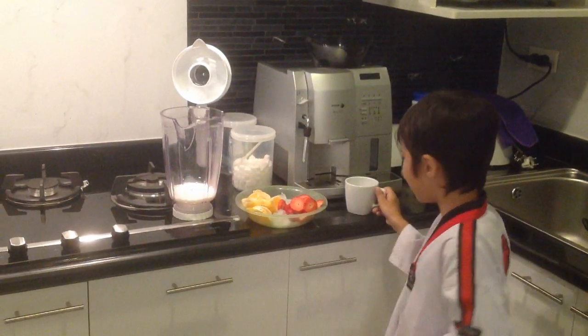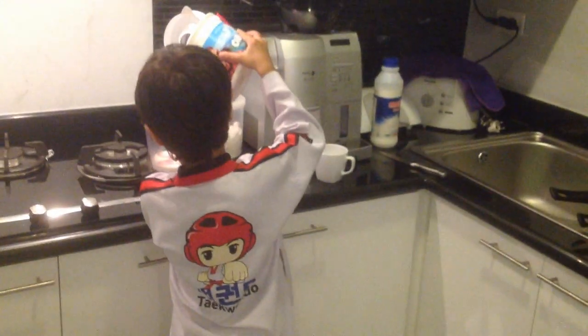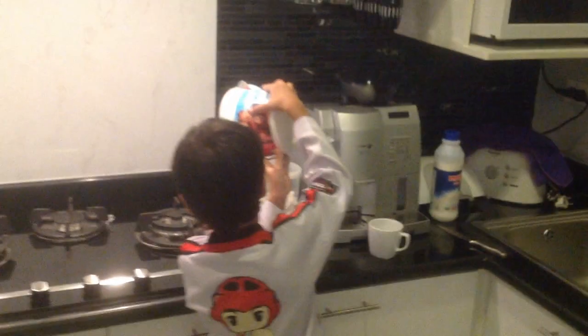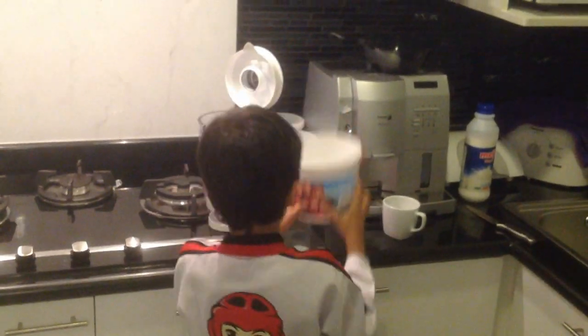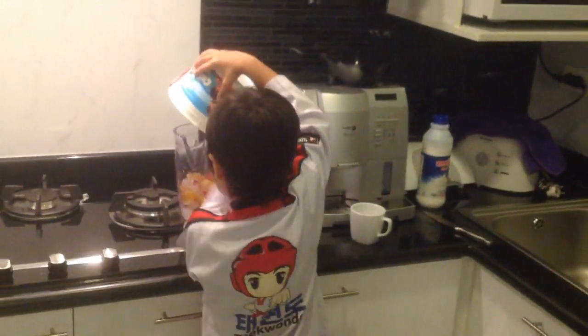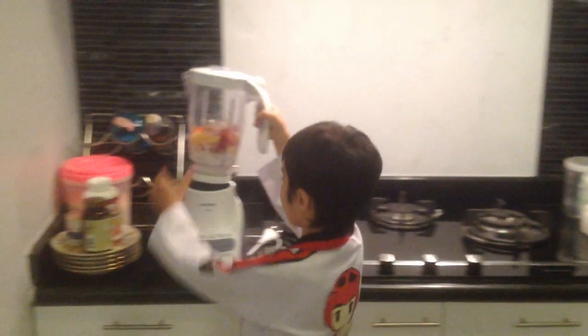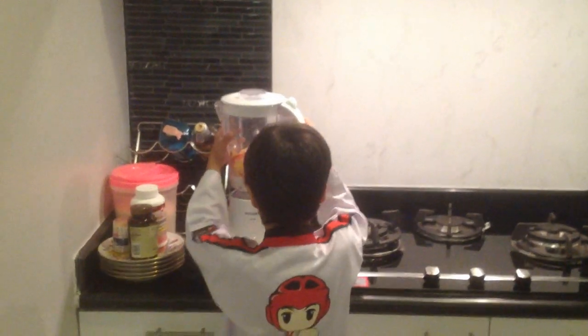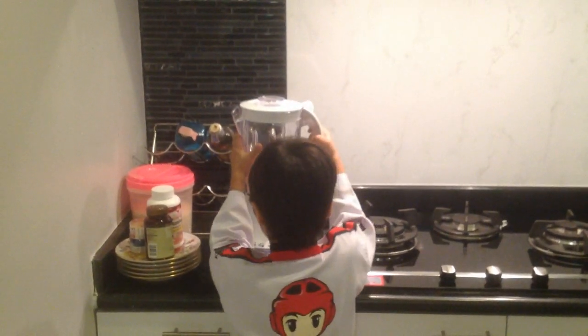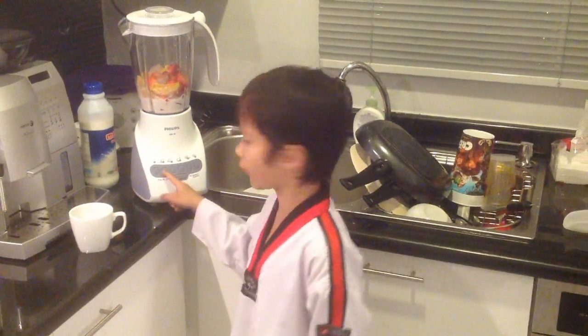Like that. Then we put the strawberries. You close the blender. Then you put it on like this. Then you put it on. You press number one first.